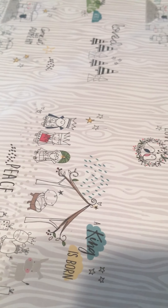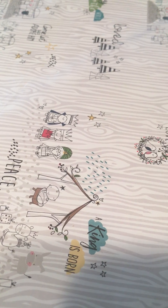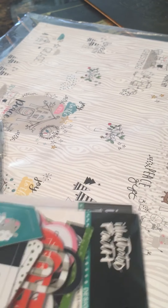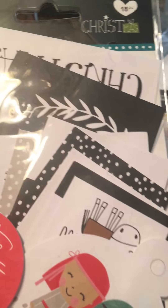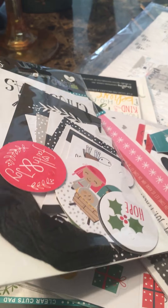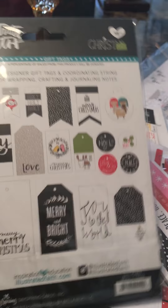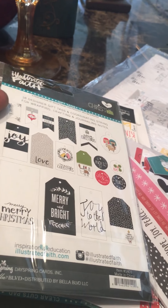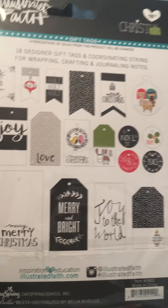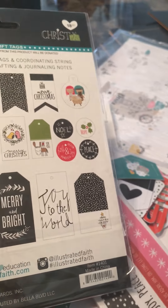I chose Crepe Paper Snow and Cocoa as my main line, and I'm going to supplement with Illustrated Face Christmas. These are the tags for that line and the colors go fairly well together — especially the blacks and whites. Not so much the reds and greens, but the grays, blacks, whites, and that teal and pink go really well with it.